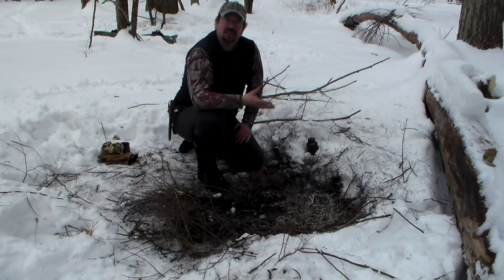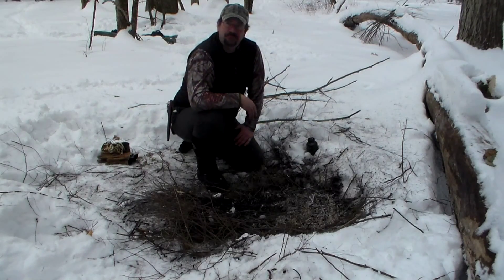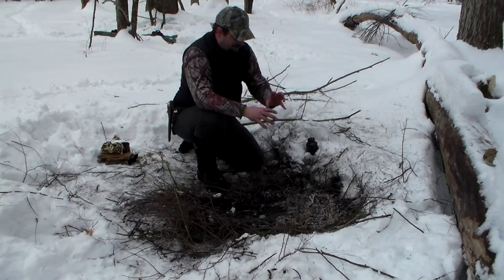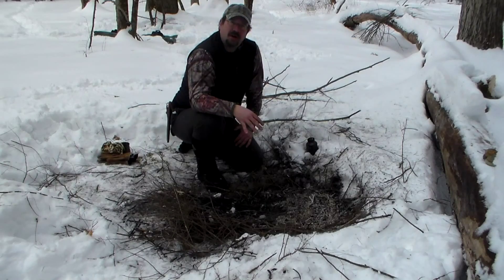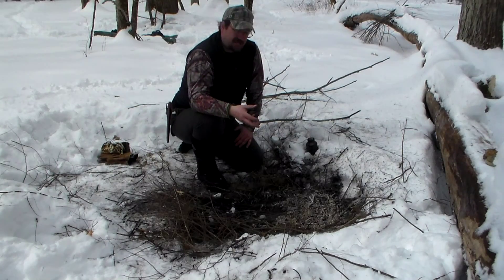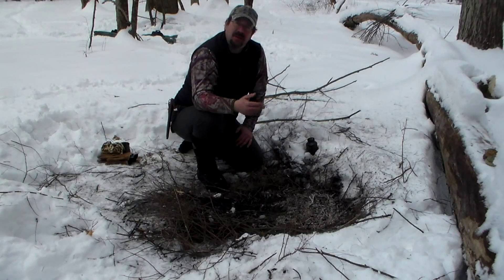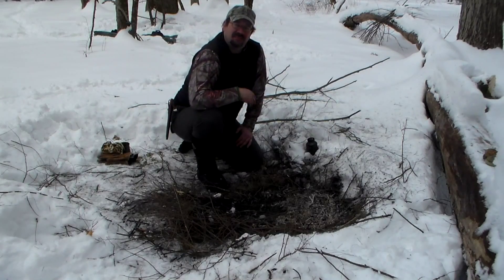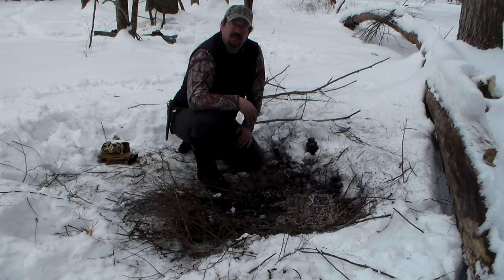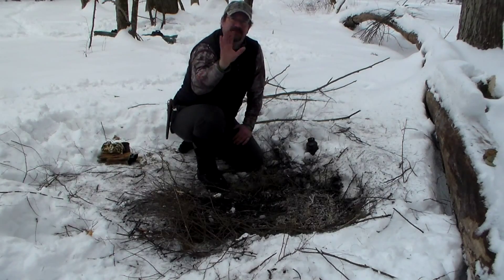We collected water in our steel container from a stream, brought it to a fire, and purified it. Once it cools, it's good to drink. Some people don't like the taste of boiled water because boiling drives out the oxygen — put your lid on and shake it up to aerate it and get some air back in. You can also add a small piece of charcoal from your fire, shake it up, then remove the big piece — the charcoal will help bring some flavor back. Personally, I don't mind boiled water, and if you're thirsty, you won't either.